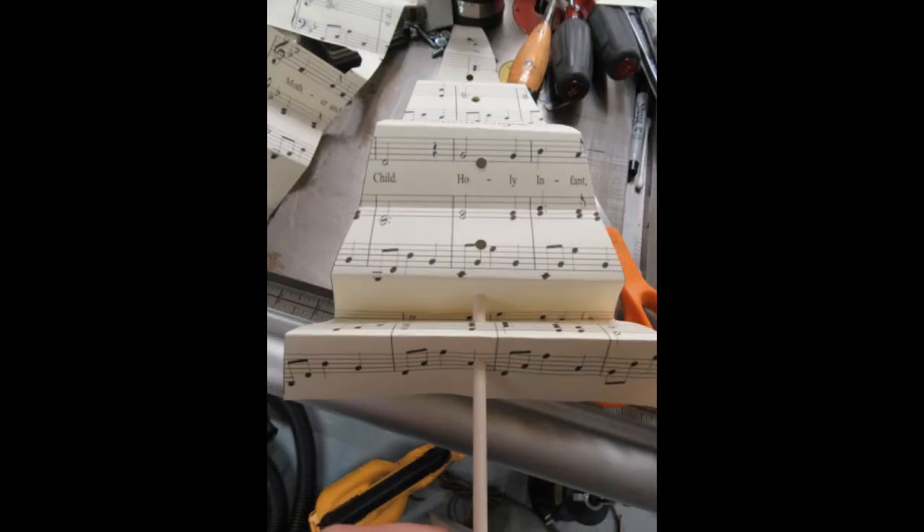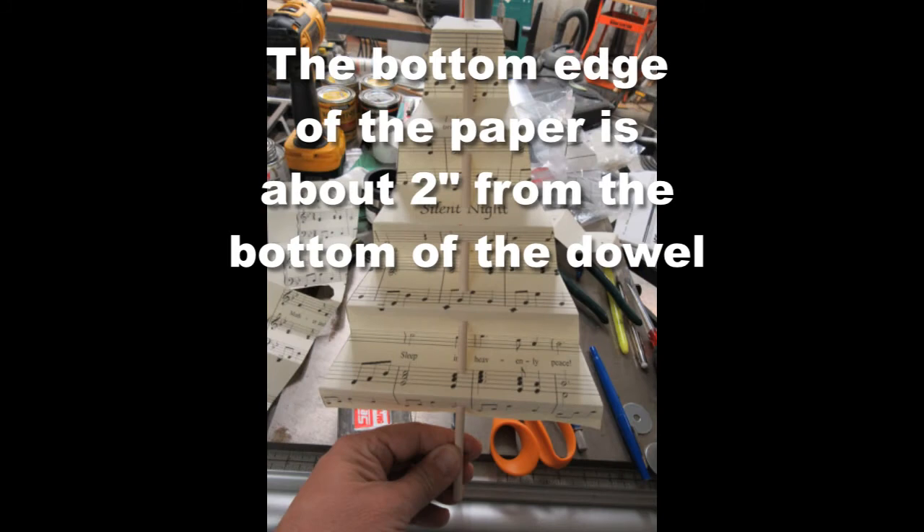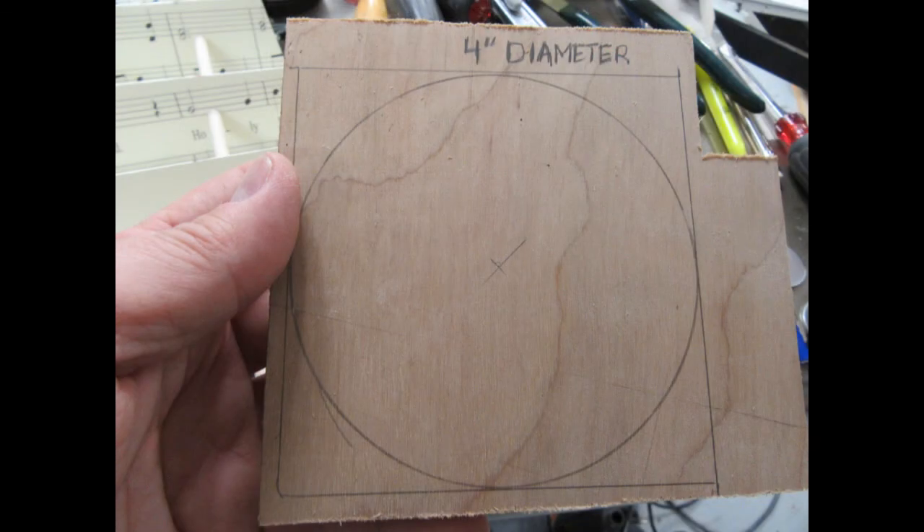Then I cut a 14-inch length of quarter-inch wooden dowel rod and carefully fitted it up through the different folded sections of the paper. Here's a front view and a side view — the zigzags are tweaked a little bit to get a nice even pattern.